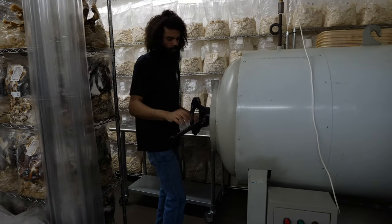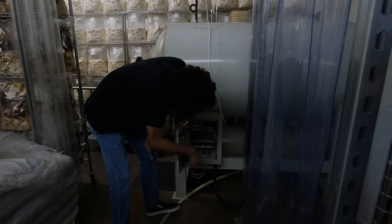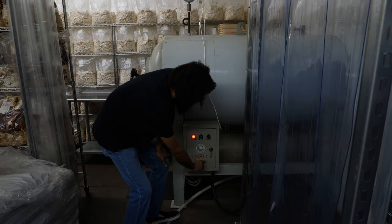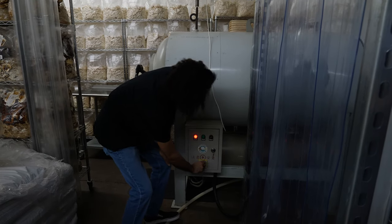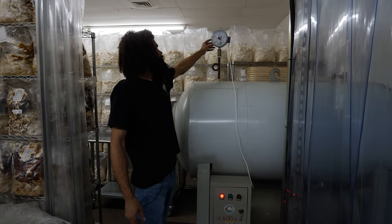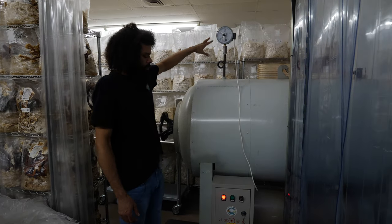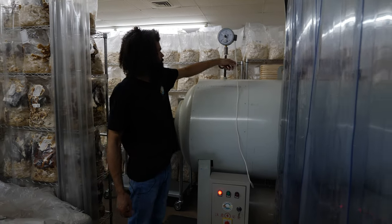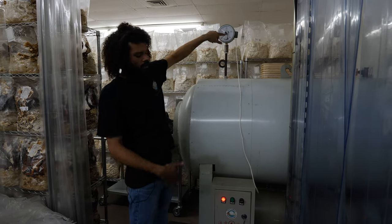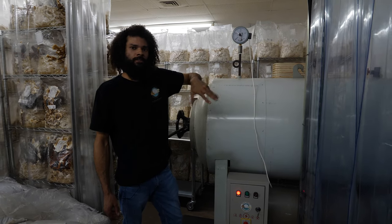Once it's loaded, I'll come over here, turn it on, and switch it on. When it gets to the proper pressure, the heaters go to work. The pressure gauges up here — it'll get to 15 or about 20 PSI. Once it's at 20 PSI, it's hooked up to a sensor so the heating element shuts off, cools down to 15 PSI, then automatically kicks back on. The whole sterilization process runs between 15 to 20 PSI.